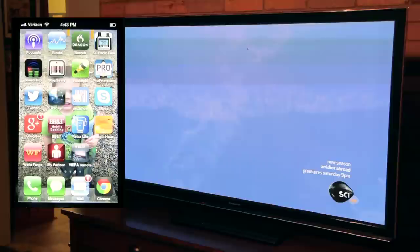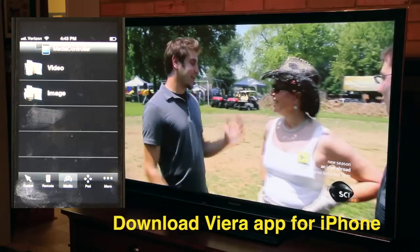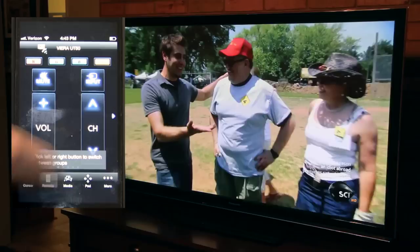The first thing you want to do is go to the App Store. I've already done it, but look for the Panasonic Viera app — it's a free download. Download it to your iPhone, and once you get it, open it up. What's cool about this app is you can use your iPhone as a remote.